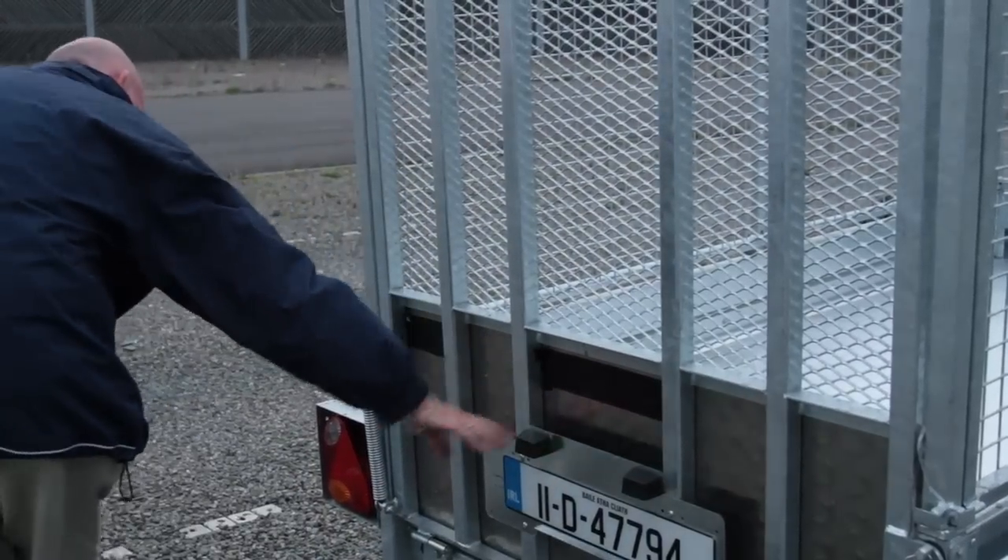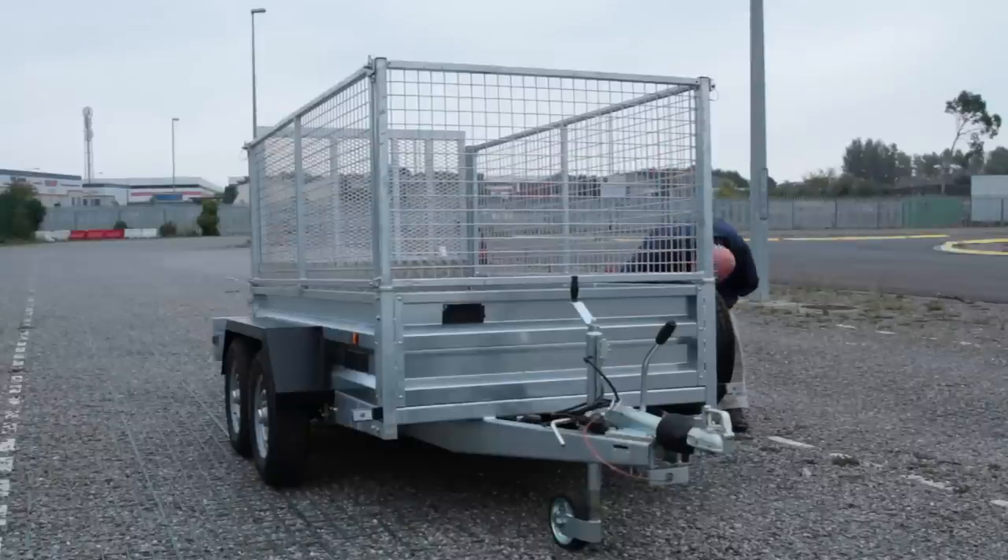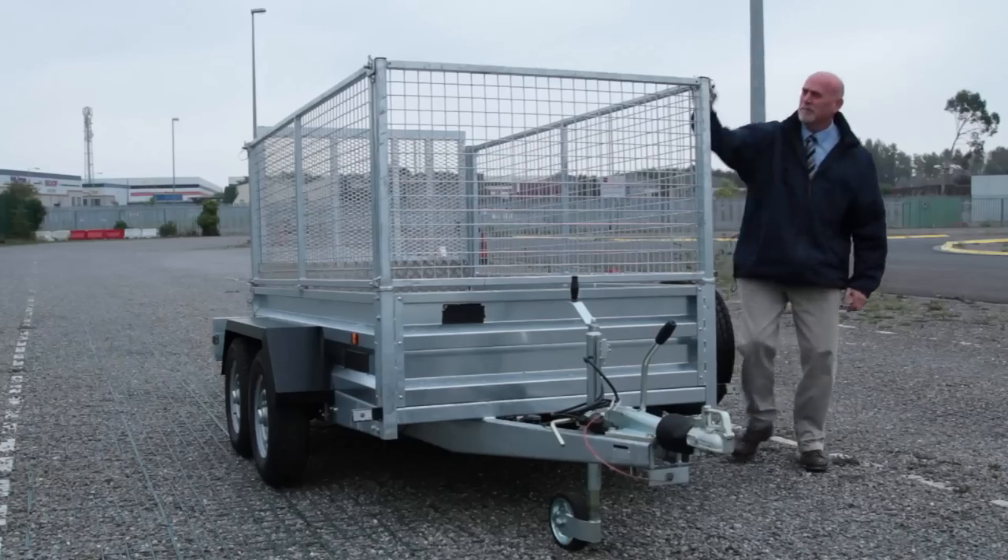Having already made the checks on your towing vehicle, drivers must complete what is called a walk-around check, which should include a thorough check of the following elements.